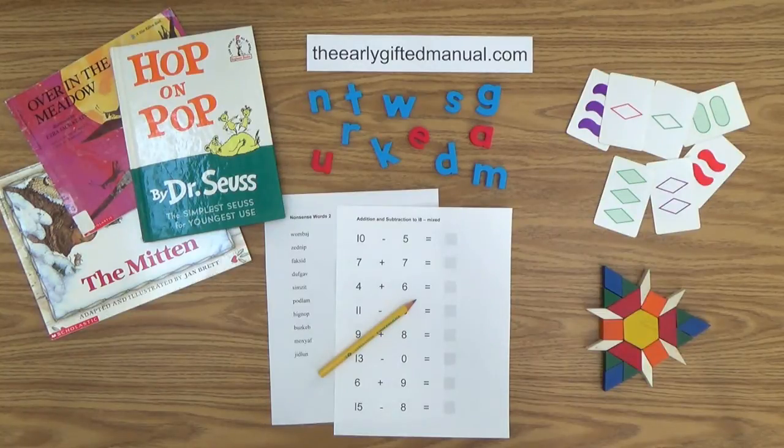As the video lessons are designed to work in conjunction with the program on my website, I ask you to, at some point, click on the URL link in the description box below and this action will take you to theearlygiftedmanual.com. By doing that, you will be able to put this lesson and all of the video lessons here on my channel in the proper context of the total program that I am presenting to you and your child.